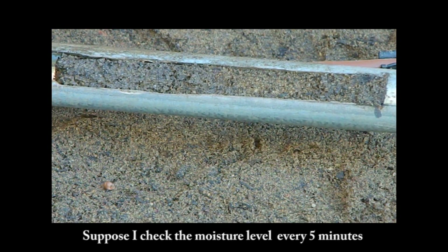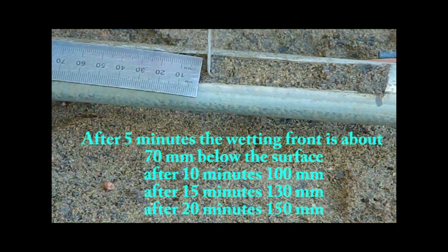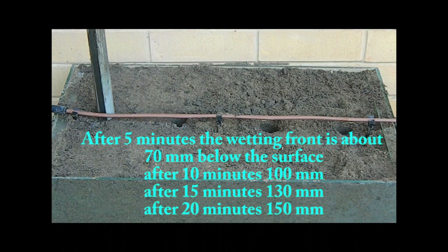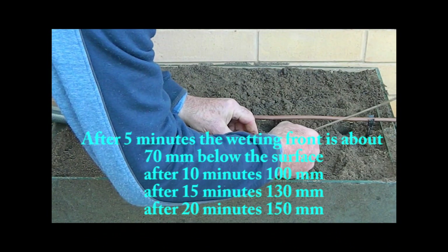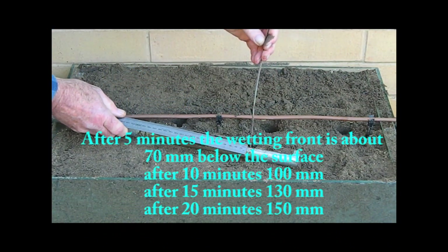Stop irrigating when the position of the wetting front is near the bottom of the root zone. Checking the moisture level every 5 minutes: after 5 minutes the wetting front is about 70mm below the surface; after 10 minutes, 100mm; after 15 minutes, 130mm; and after 20 minutes the wetting front is about 150mm below the surface — the bottom of the root zone.